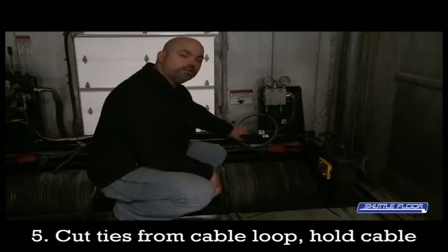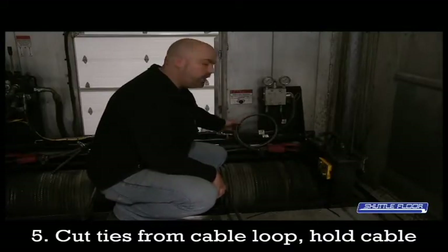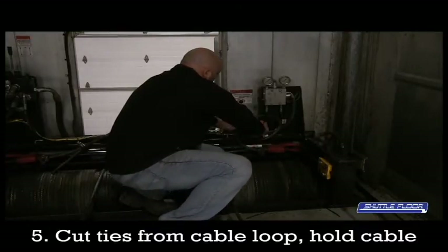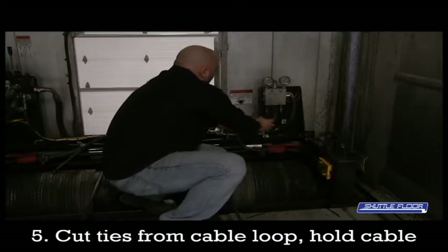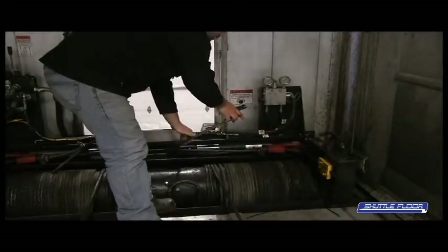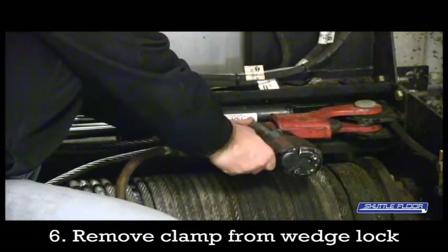Next you're going to find this loop of cable in here. This is access cable that's on the opposite side of the lock. So you're going to cut these ties, being sure to hold the cable because it will spring. Then using the impact gun, you're going to remove this clamp from the wedge lock.